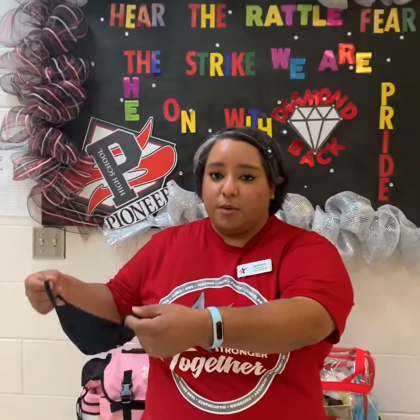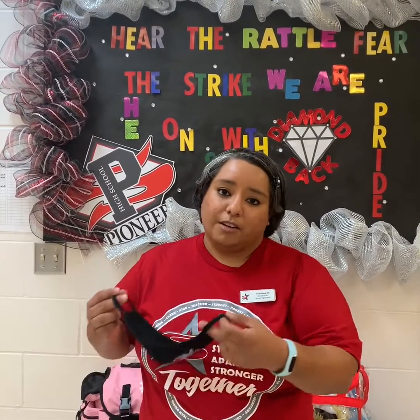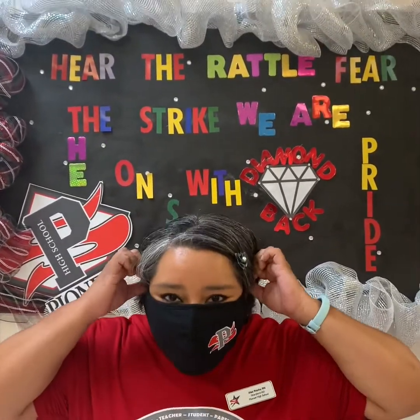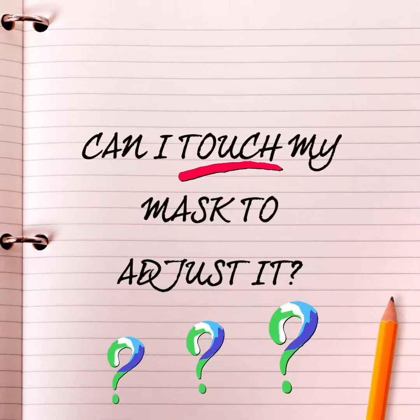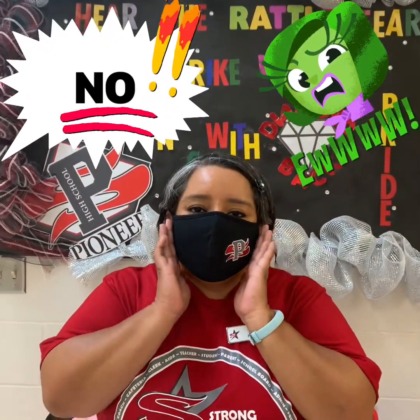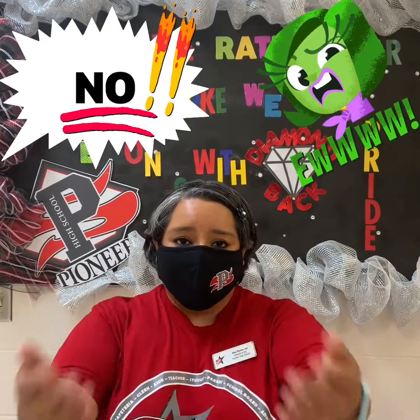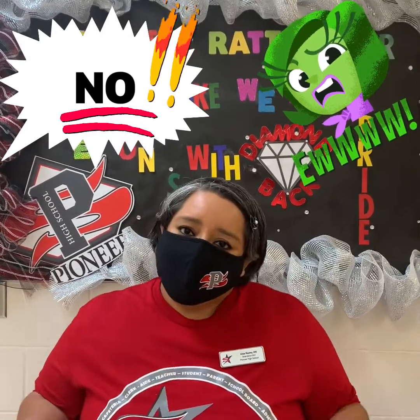When you do wear a mask, you want to make sure to grab it from the ear loop only. When you take it off, put it in a secure spot away from other people so that it doesn't get dirty with germs already on the surface or on your hands. When you put it back on, grab it by the ear loop and put it over your face. You can adjust it as long as your hands are clean — if they're not, wash them first. After you have it on, don't touch it, because you want to assume that part is dirty. You're talking into it so your germs are getting on it, and people near you may also be getting their germs on it.